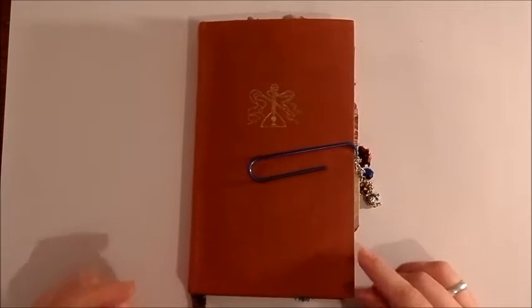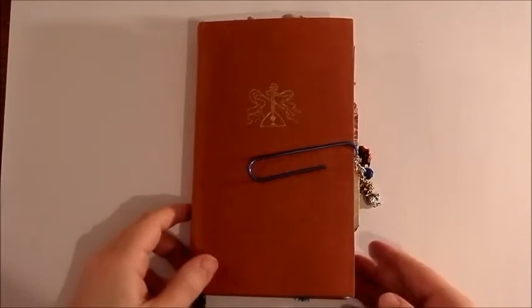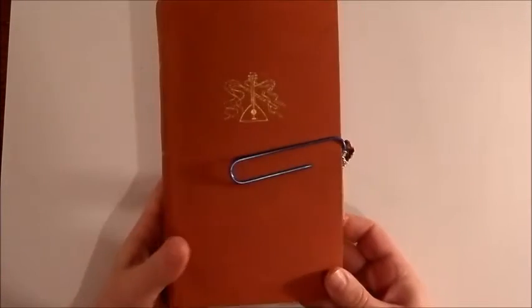Hello and welcome! My name is Julia. I would like to show you a journal that I made.